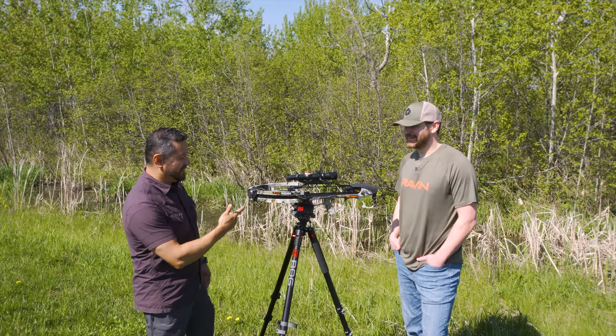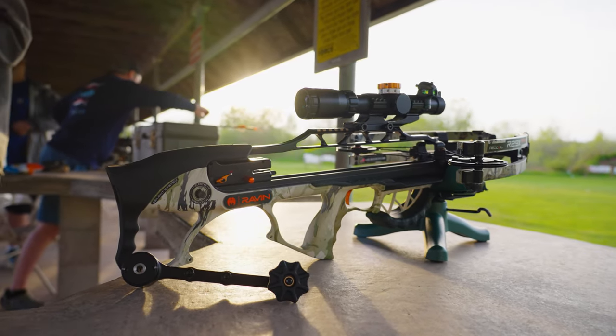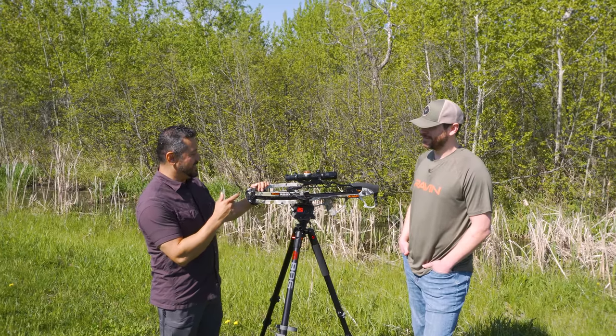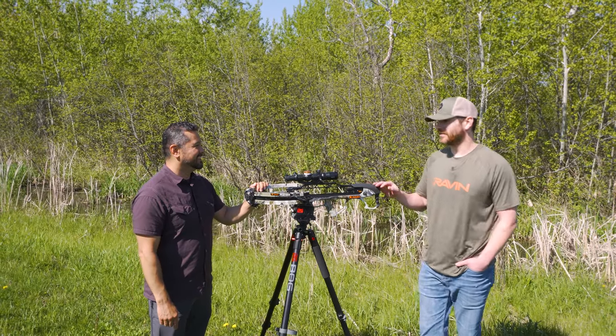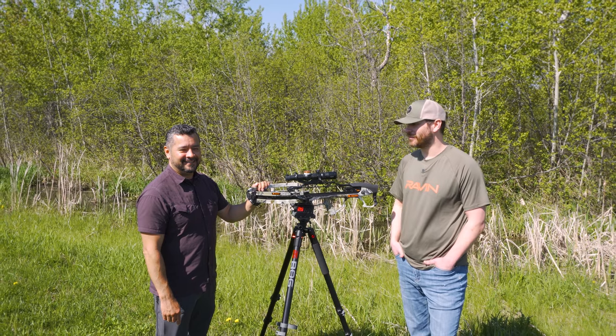Last thing to mention — the R29X just got the Editor's Choice Award in Outdoor Life magazine. The cool thing is that this crossbow came out in 2020, so it's actually a three-year-old model. A three-year-old model took the best of the best for Outdoor Life's best crossbow award in 2024. Tried and true.